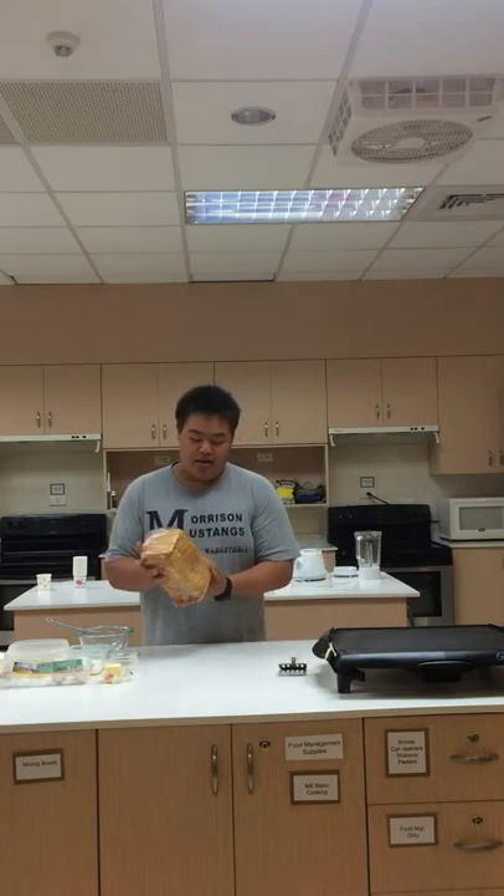Today we're going to make what was once called the Nun's Bread or Pain Perdue, or what is now called French Toast. It's simple food, but you can get a lot of taste out of it.